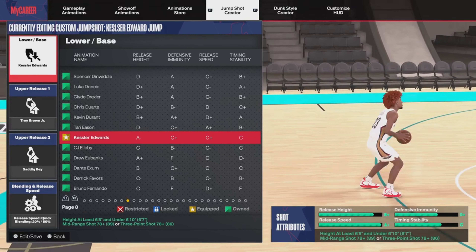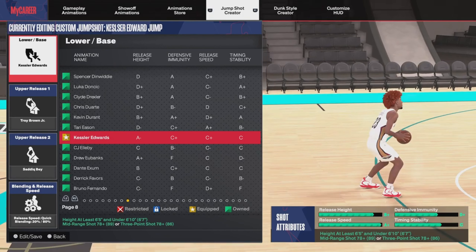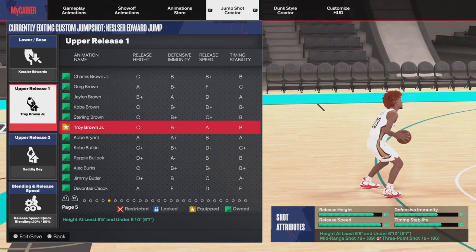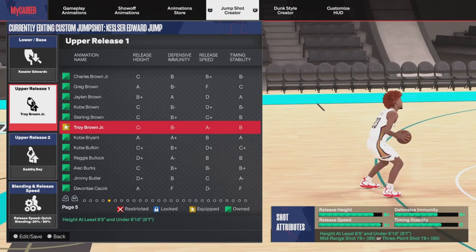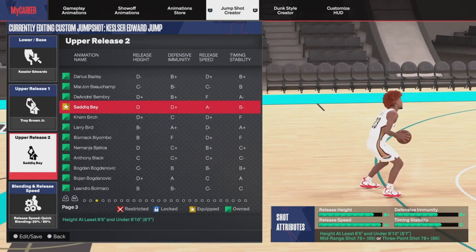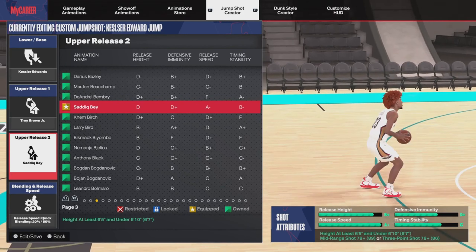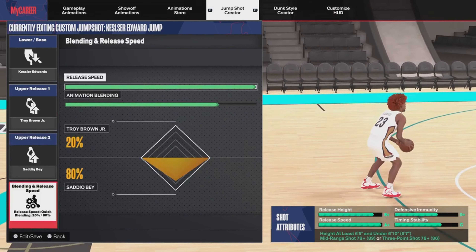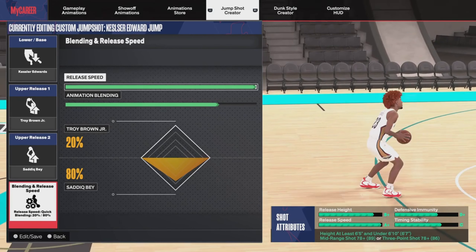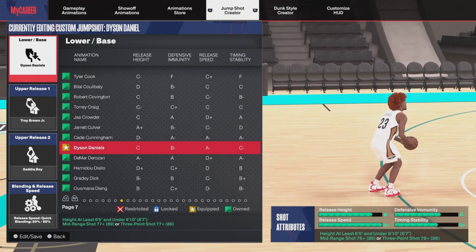Another jump shot you could definitely try is Kessler — I might not be saying the name right, but it's a good one. I'm giving you guys the secret sauce — the best jump shots on YouTube especially for low three-pointers. You guys are probably shocked you haven't heard of these. Try it out and you can thank me later. The release on this one is the same type — one of the best releases in the game in Season 7.